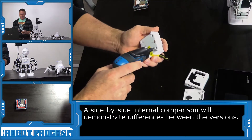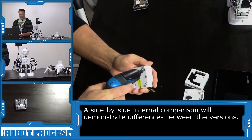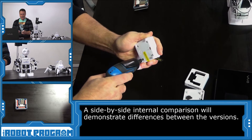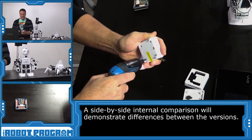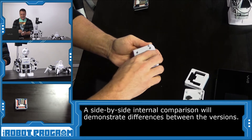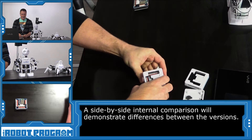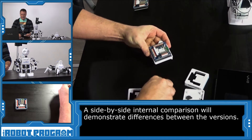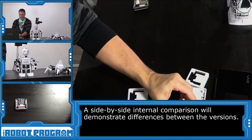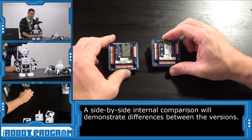Now let's take a look at the latest EZB version 2. As you can see this one is brand new — it still has a sticker on the side. There we go. We'll place this one down so you can see the two next to each other.